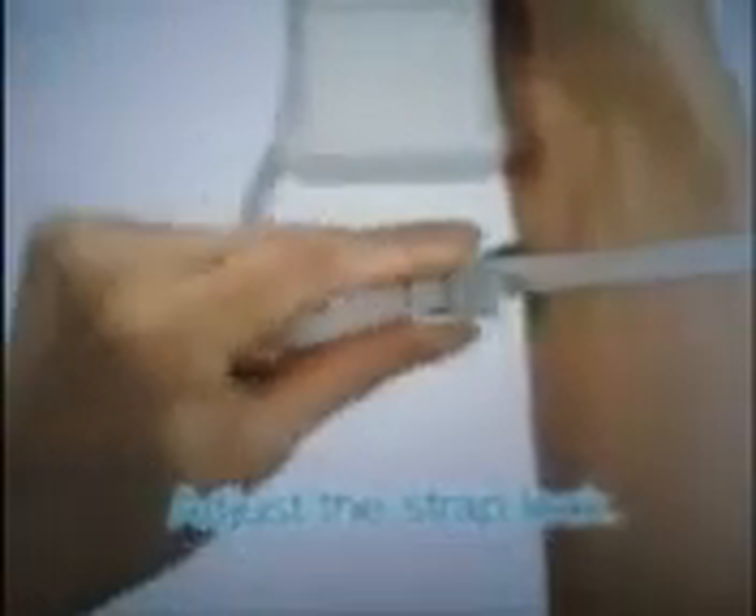Place your hand through the wrist strap and adjust the strap lock. If the strap lock has a lever, be sure to click it firmly in place.